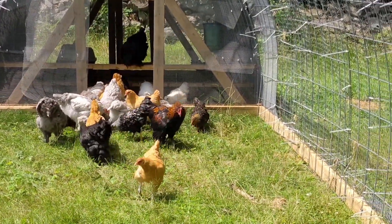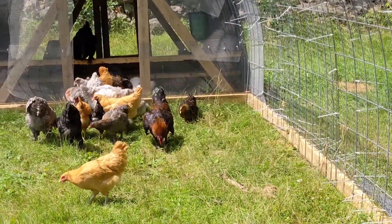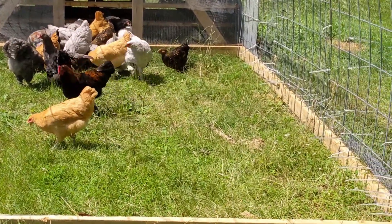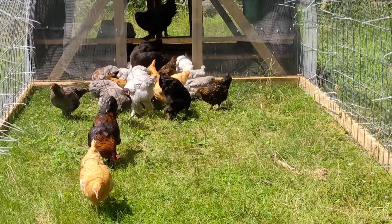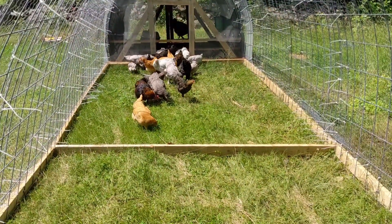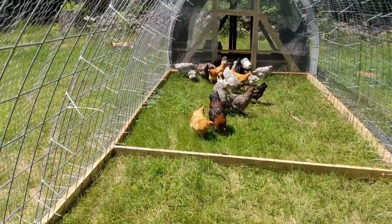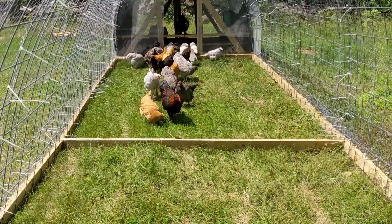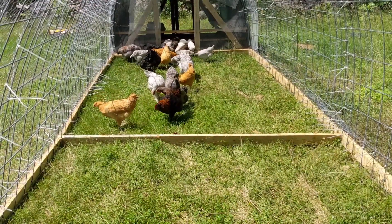We're kind of running low on materials. There are places we're gonna have to reinforce — we'll see how our predator load is; we've never seen any in our yard. There are areas down at the end that have the two-by-four fencing, like on our boys' play area, which is definitely gonna have to be reinforced with at least chicken wire when we have the finances to buy more.